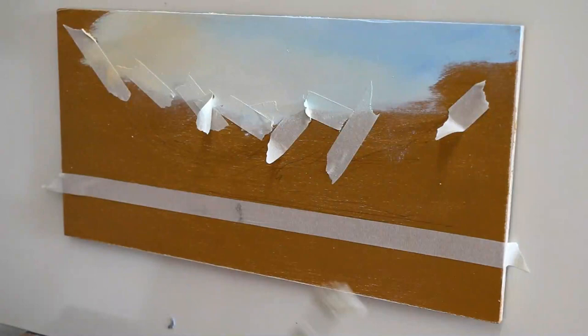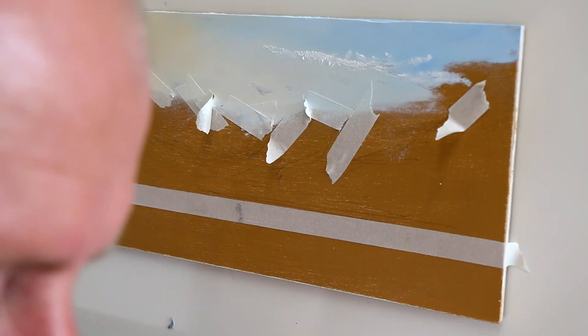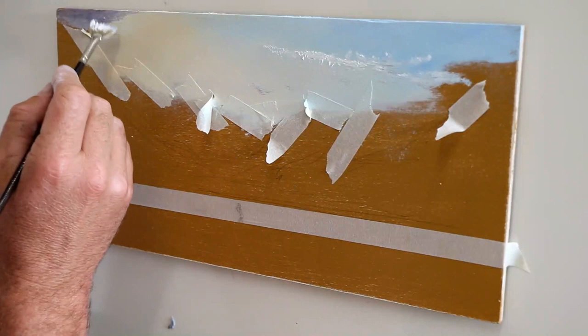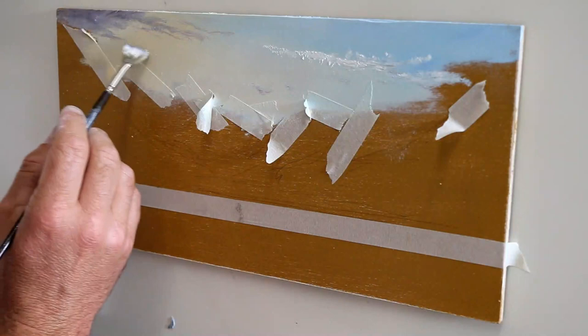Now I'm using a hog bristle brush — a normal hog bristle fan brush, number two. I just put some paint on to create the clouds. In this case I'm going for some wispy, wind-blown clouds across an early morning sky. I'm not actually trying to paint a specific cloud shape; I'm just putting a bit of paint on with that brush. It's quite thick.